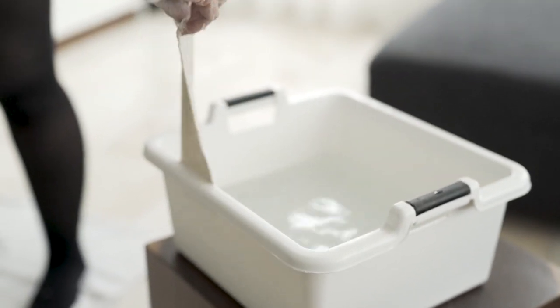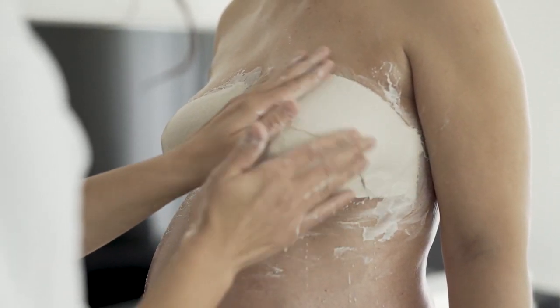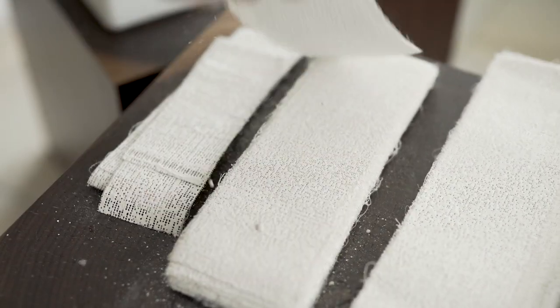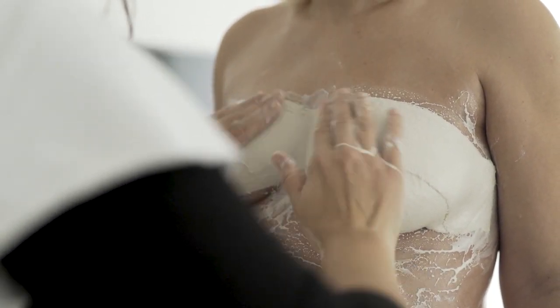Danach fängt man mit den kurzen Gipsstreifen an, die Brust einzugipsen. Am besten immer zwei Gipsstreifen übereinander eintauchen und am Körper anbringen.